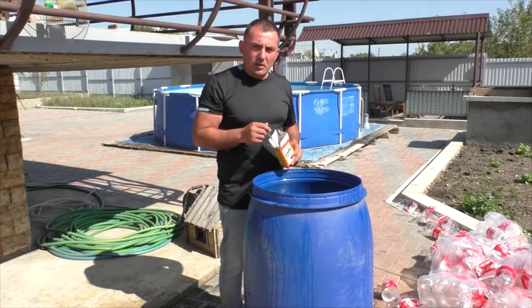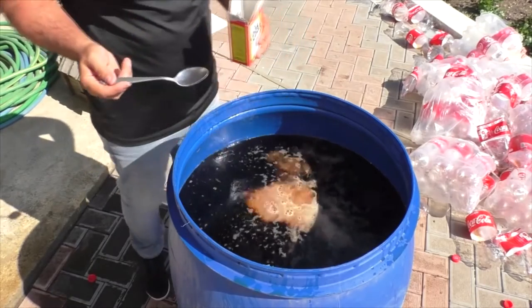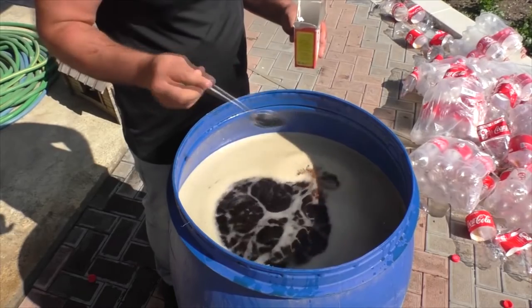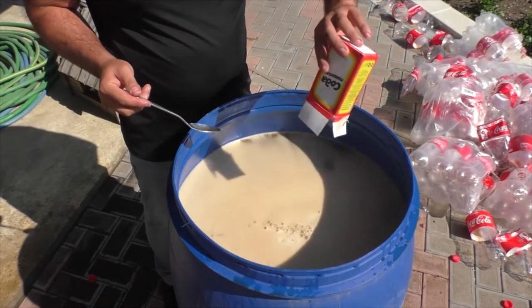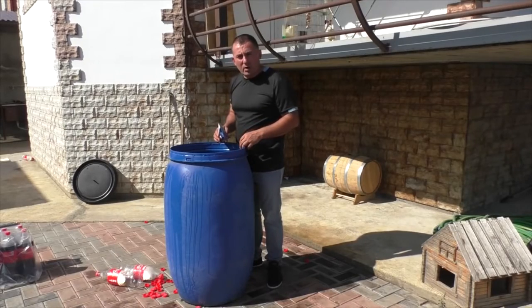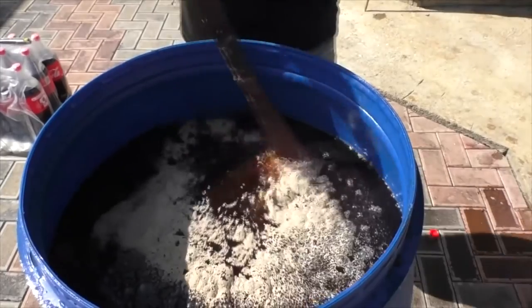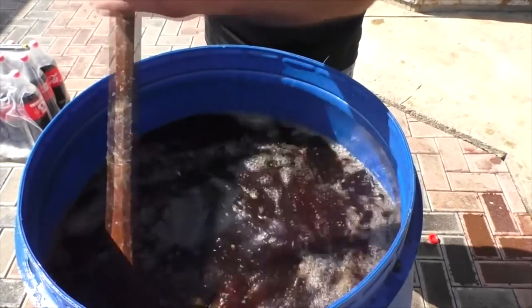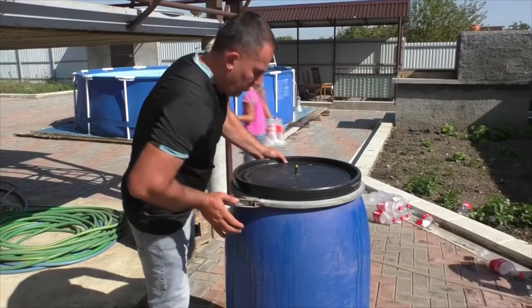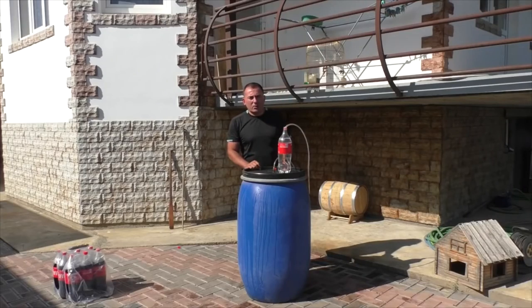Add some sodium to restore the acid-base balance. Add 100 grams of baker's yeast and stir it well. Put a water lock on top of it.